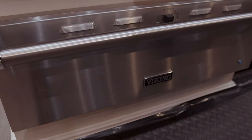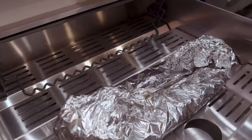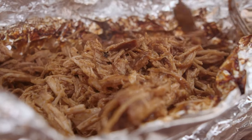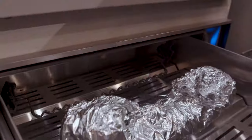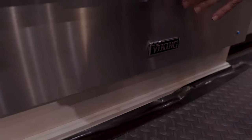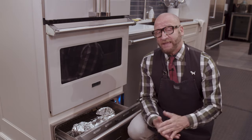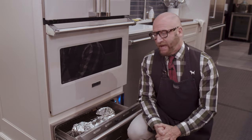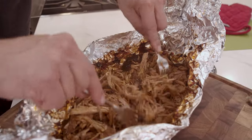A warming drawer is not only used to keep things warm. And with Viking, our warming drawers go from 90 degrees to 250 degrees. I slow cooked this pork for hours using my warming drawer. 90 degrees is perfect for keeping plates warm and for proofing bread, but also getting up to 250 degrees — imagine being able to cook pulled pork or even ribs for a long period of time.